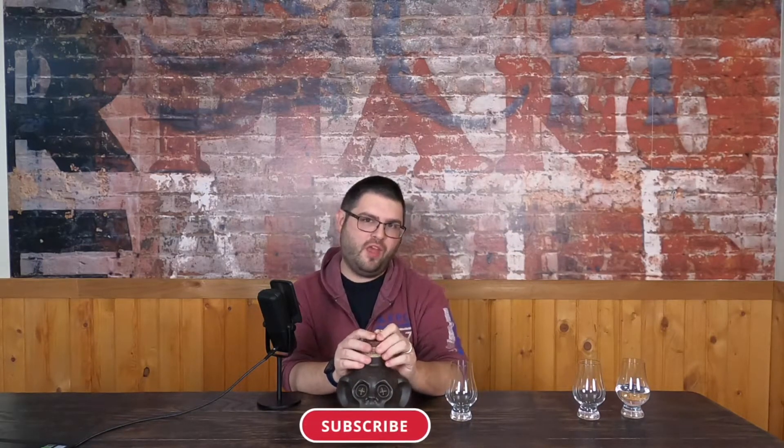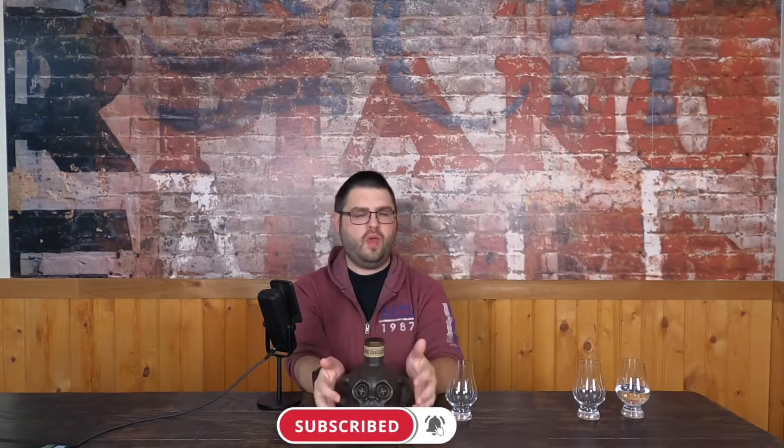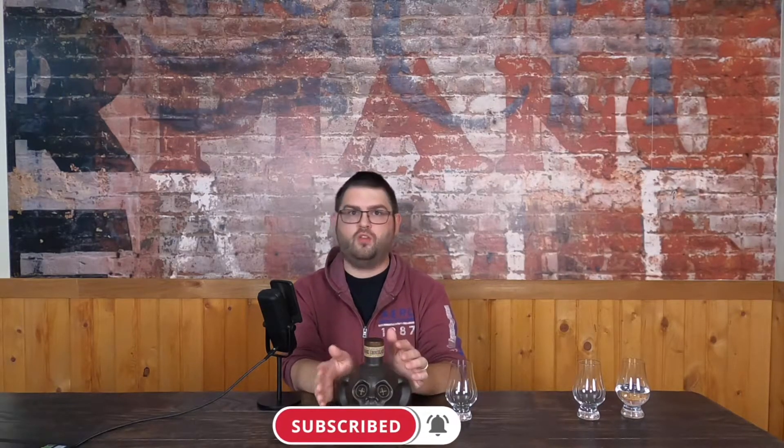Good evening. My name is Garrett and welcome to Last Call. Tonight's final drink is Deadhead Dark Chocolate Rum. This is a 35% ABV, and while there's no age statement on the bottle, going to the website tells us it's a five-year-old Mexican rum.